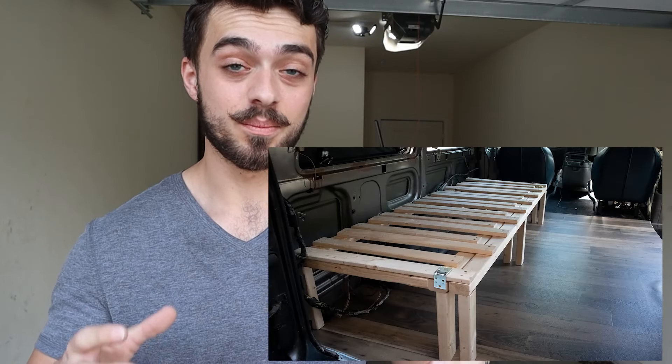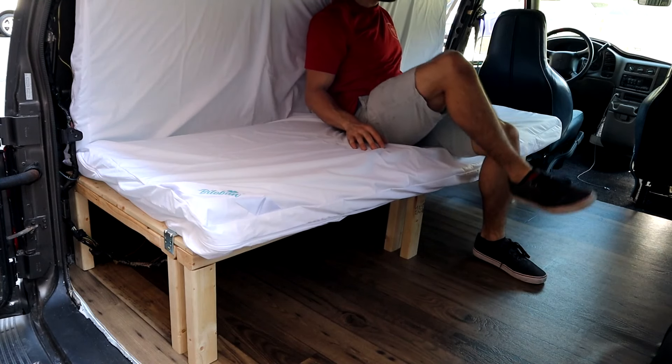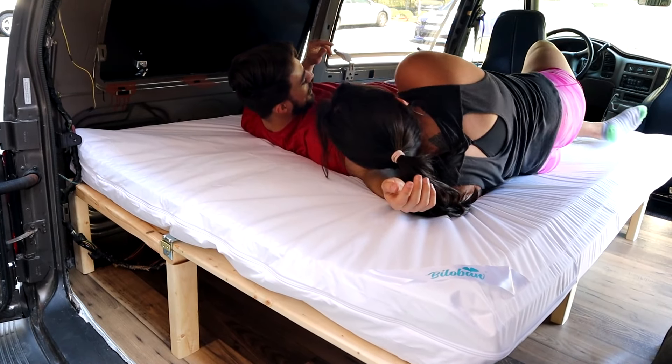Hey guys, welcome back to another episode with the Chuggin' Astro. Yes, we named the Astro — it's the Chuggin' Astro. Today we are going to create a budget-friendly slat pull-out bed. It's going to mimic as a couch and mimic as a bed, and it should be wide enough for both Tara and I to sleep on. So let's stop all the talking and get straight to work.